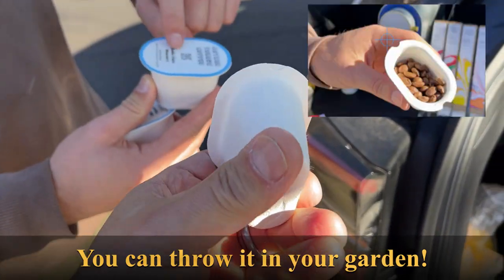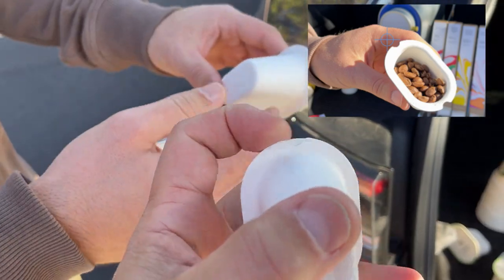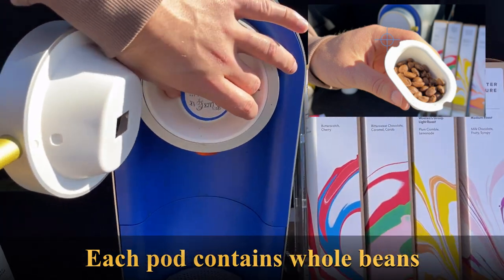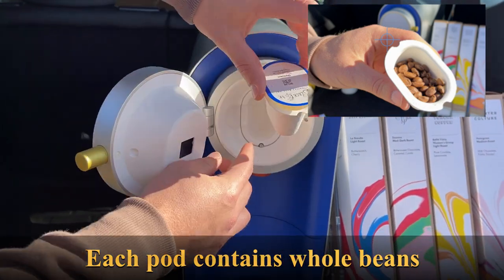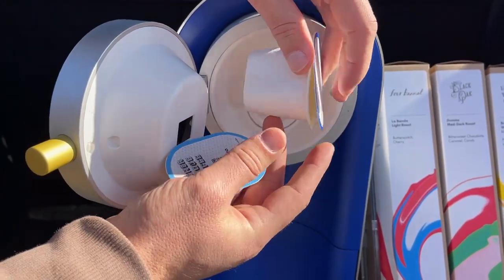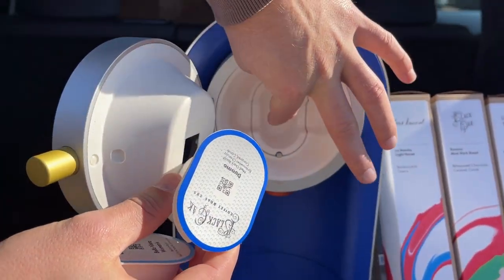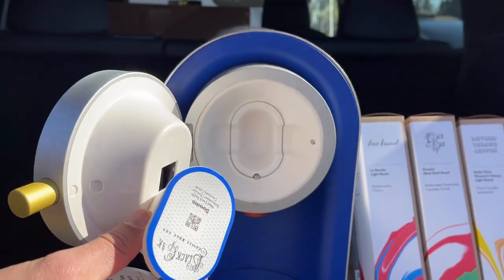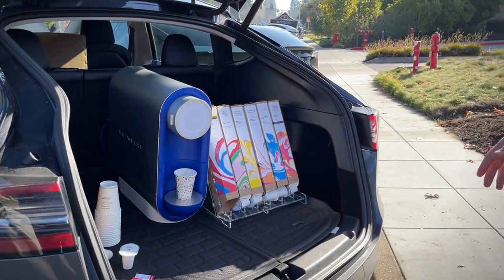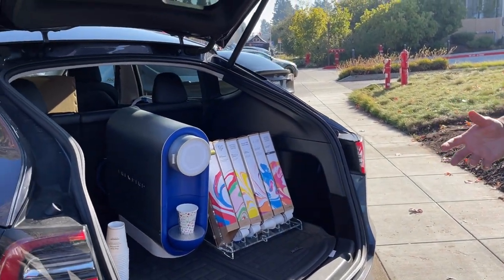This little lip here is where the robot grabs it and pulls it out. So what happens is you have this little knob here that fits through that, opens this, and then this whole pod holder goes backwards into it. And that's how it dumps the beans down the slide. A lot of our employees have robotics backgrounds.